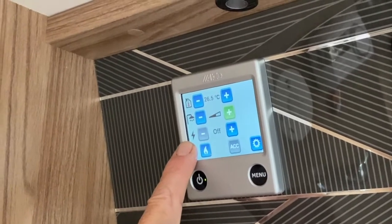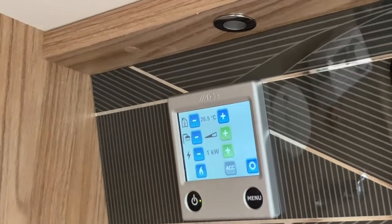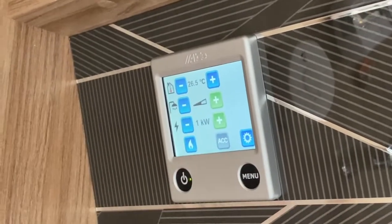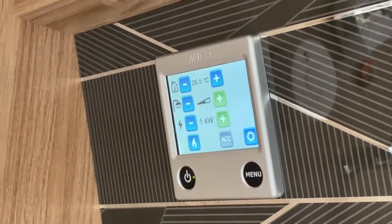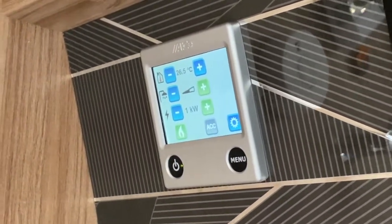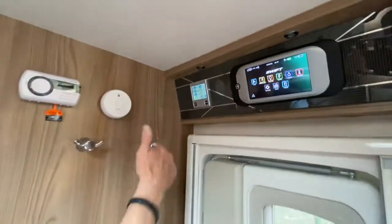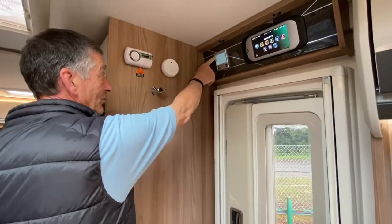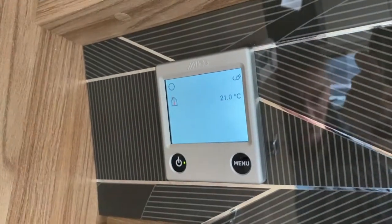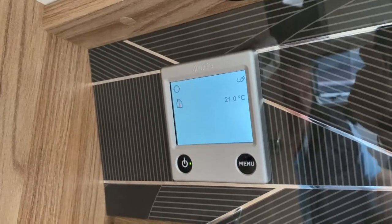The next one down is a zigzag symbol for mains electrics. At the moment we're not drawing anything off mains, but I'm going to turn it on to one kilowatt — I could go up to three kilowatts, but I'm not going to leave it on that because we're limited on site for mains power draw. I'm also going to ask it to work with gas, so I'm using both gas and mains at the same time to heat the vehicle. I've now got a fourth little symbol on that first menu — a circulation image — which tells us that the central heating fluid is flowing through the radiators being pumped around the vehicle.